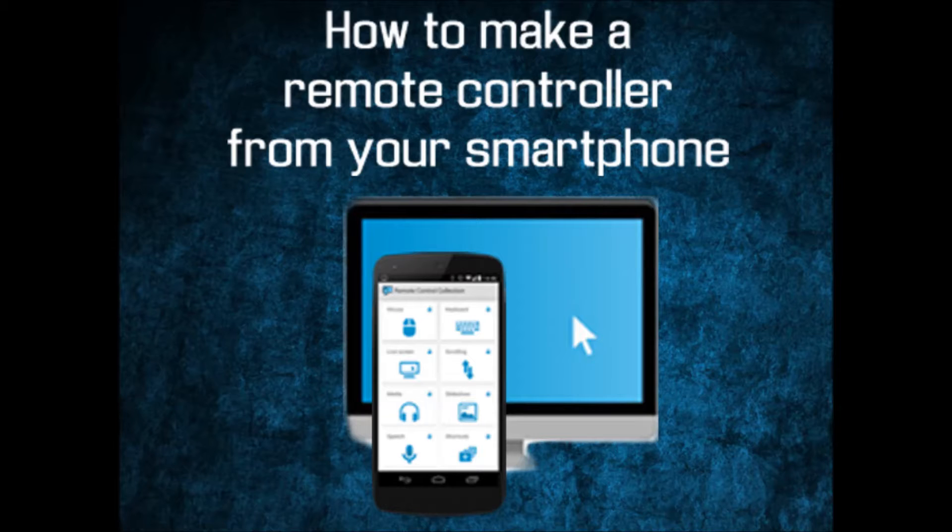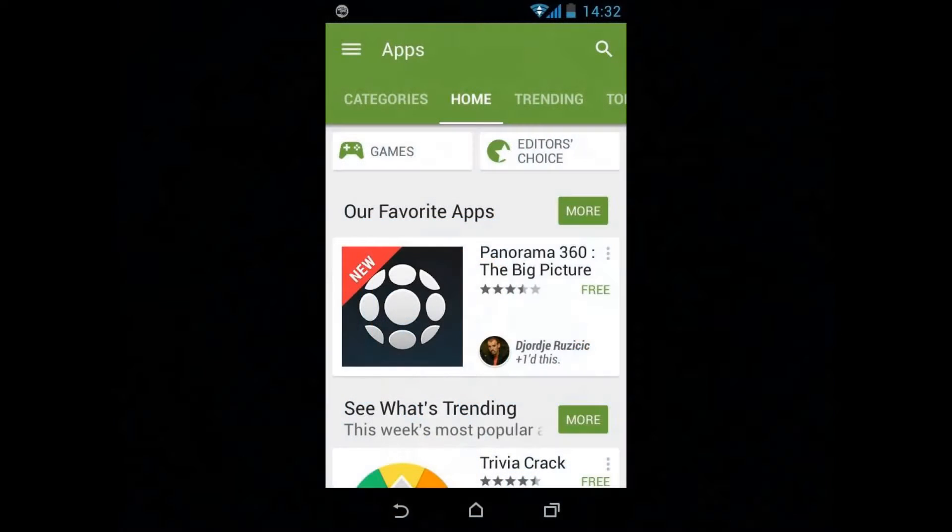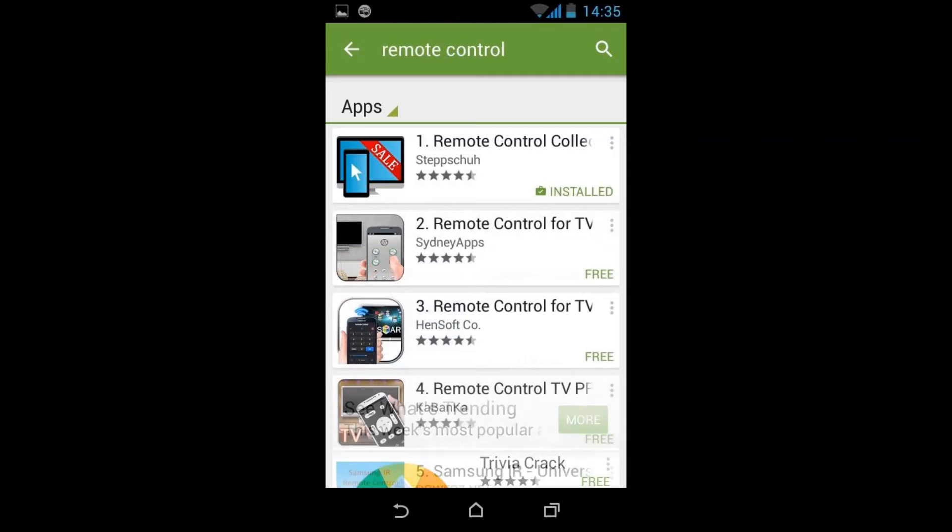Hi everybody. I will show you how to make a remote controller out of your smartphone. First, go to Google Play Store on your smartphone, type remote controller and then choose the first option and then install it.